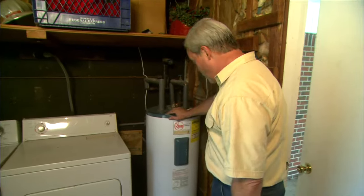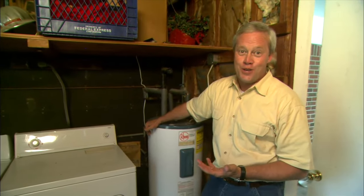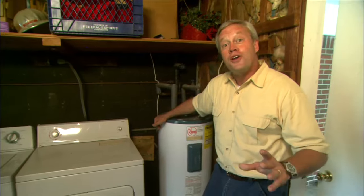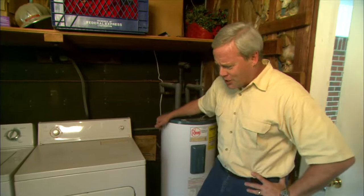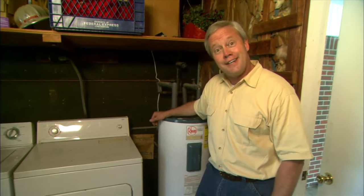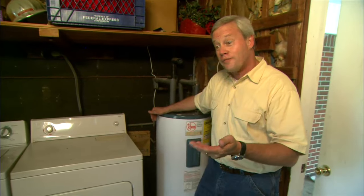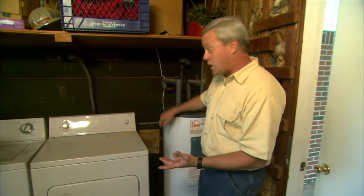One little maintenance chore that's real easy to overlook is the little bit of maintenance required to make your water heater last a lot longer and heat hot water a lot more efficiently. All you have to do is drain the water heater every year or so. We featured this idea on our show a couple of years ago and were amazed at how many emails and letters we received — it made us realize that a lot of homeowners are not aware of the little bit of work it takes to drain your water heater.